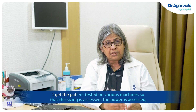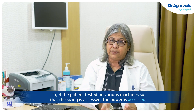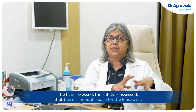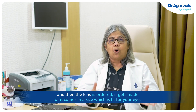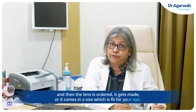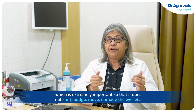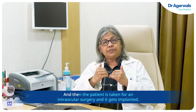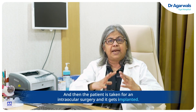I get the patient tested on various machines so that the sizing, power, fit, and safety are all assessed — ensuring there is enough space for the lens to sit. Then the lens is ordered; it is made or comes in a size that fits your eye exactly, which is extremely important so that it does not shift, budge, move, or damage the eye. Then the patient is taken for an intraocular surgery and it gets implanted.